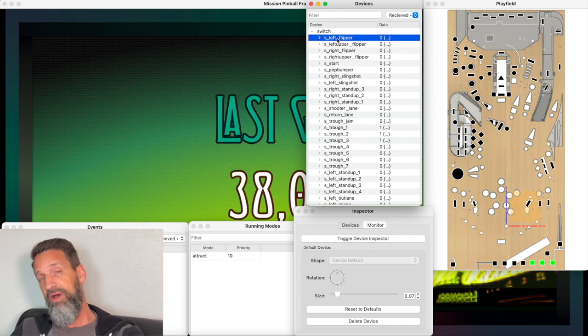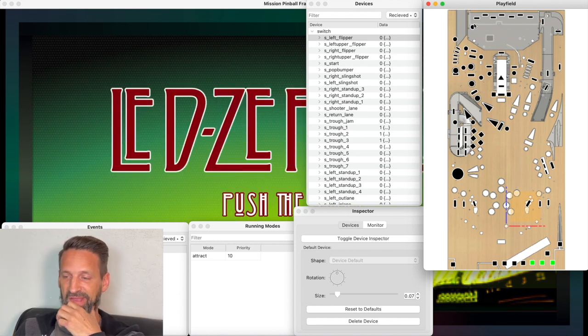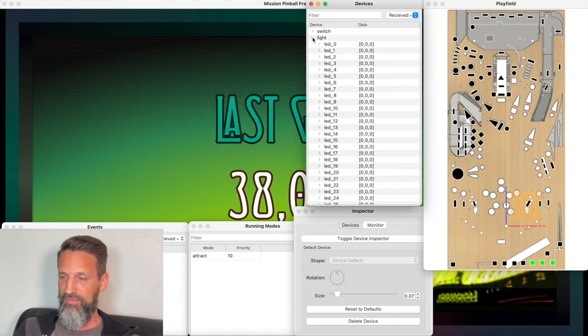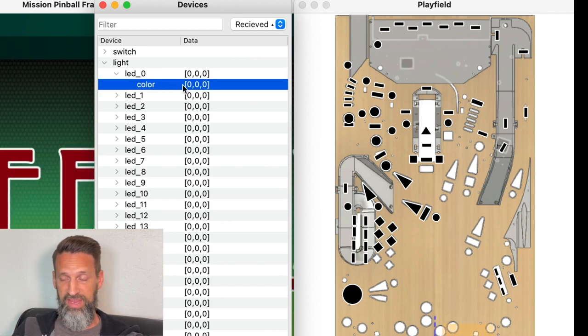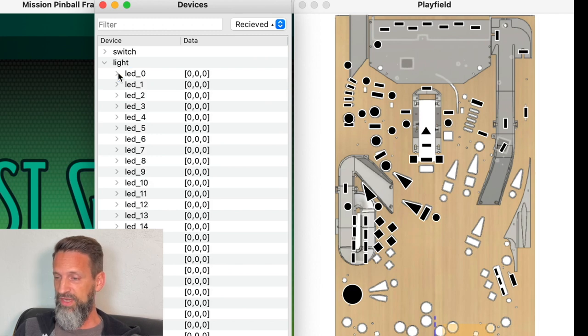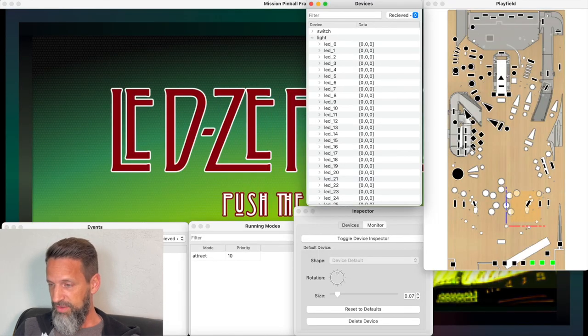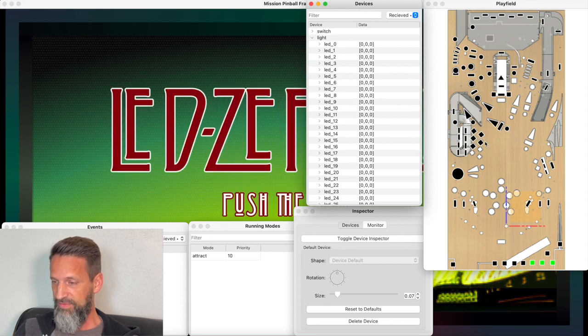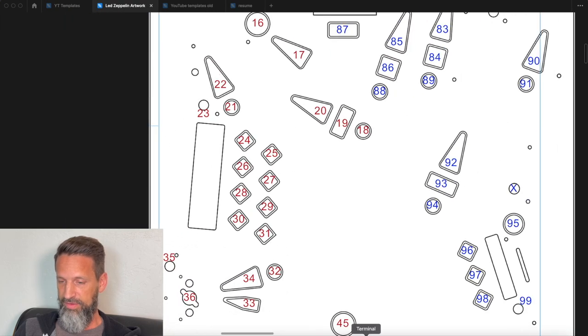Once I run MPF with 'mpf both -x' in the other terminal, it starts up and now I see switches, lights, auto-fire devices, drop target banks, flippers, diverters, stepper motor — all the things defined in my config files. I can go into switches and click-drag them onto the playfield image, which we've already done for a bunch of switches. Now collapsing switches and going to lights — I've also started dragging some lights onto the playfield.